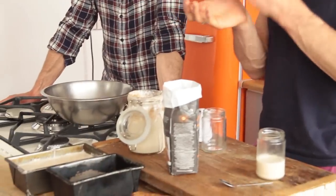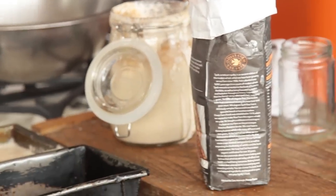When I'm talking about sourdough bread, I'm talking about making 100% wholemeal sourdough — using wholemeal spelt, wholemeal wheat, or wholemeal rye. Whatever grain you prefer.